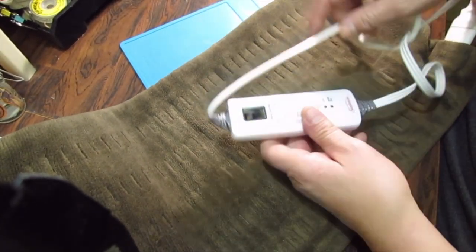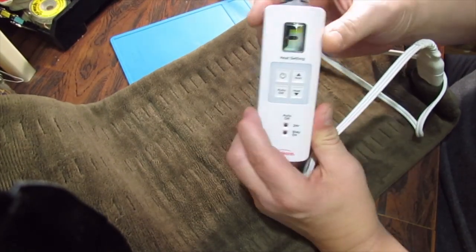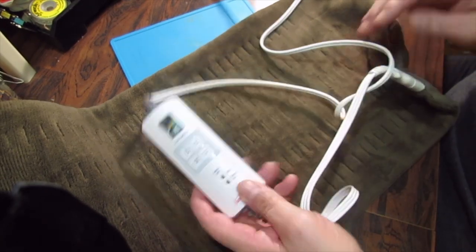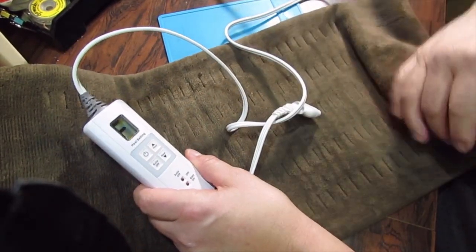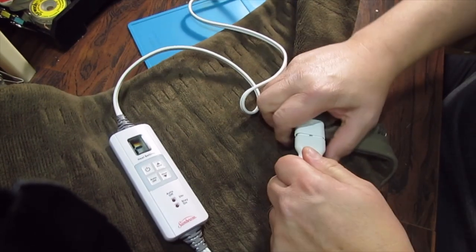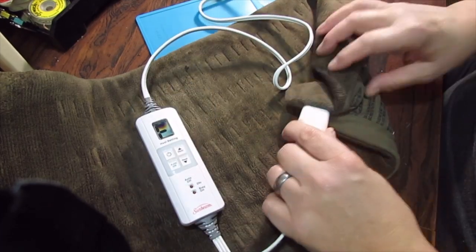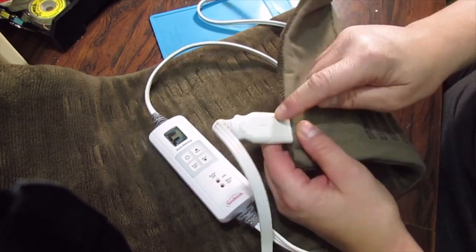Hi everybody, welcome back to DAS Lab. Today we have an electric heating pad that when you plug it in, it gives you an 'F' — which stands for faulted. I'm guessing there's some sort of fault in there. It shows the same whether it's plugged in or not, so there's probably an open circuit in here. It's not going to be a repair video — it's going to be about why it failed.